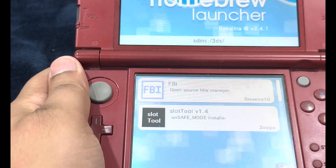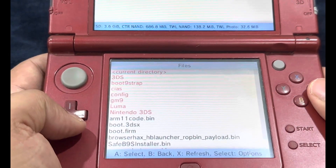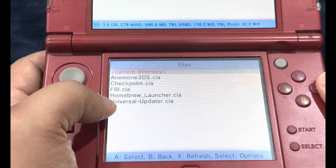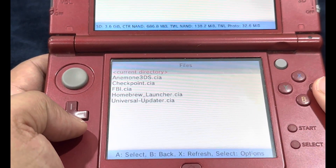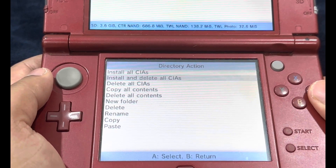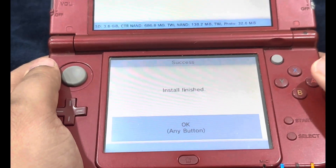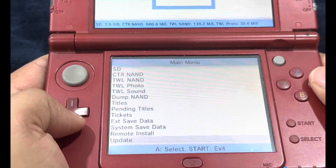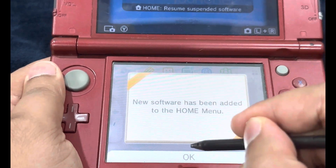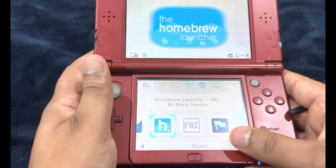It's time to install a bunch of homebrew apps. Go over to FBI and select it. On the FBI menu, the first option that says SD is already selected — hit A. Head over to the CIS folder, where you'll see all the CIA files we copied. Select the first option 'current directory,' then select the second option under directory action: 'Install and delete all CIAs.' It's going to install all the CIAs in the current directory and delete the install files. Installation finished — press any button. You can also update FBI from here. Press Start to exit FBI, then exit out of the Homebrew Launcher. New software has been added to the home menu — open those gift boxes: Universal Updater and Homebrew Launcher.